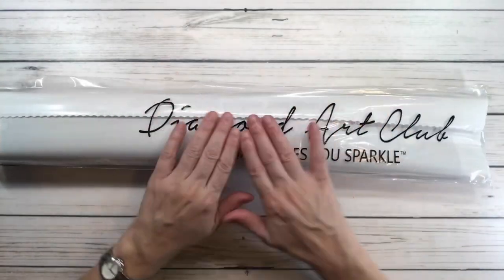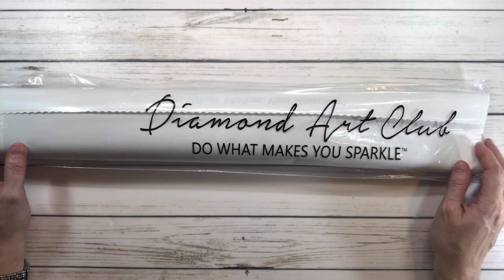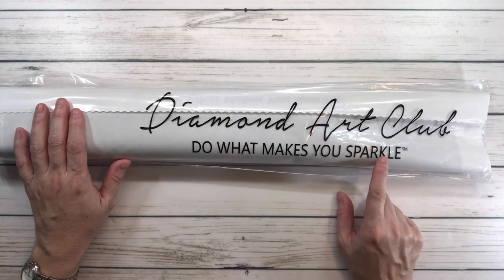All the canvases come in a plastic bag so it's protected during travel. It says 'Diamond Art Club — do what makes you sparkle,' but I always say do what makes you happy.